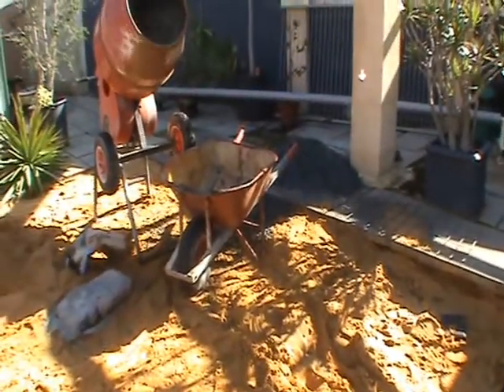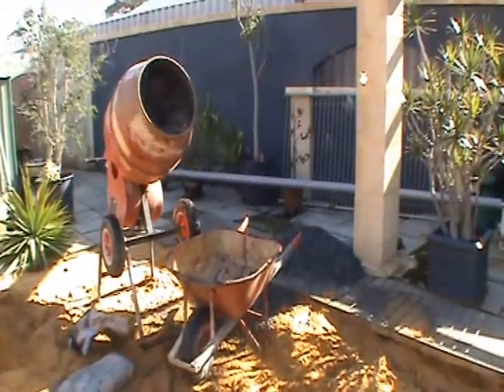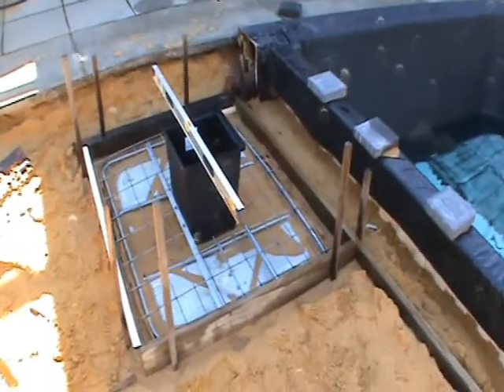The noise in the background you can hear is the cement mixer going for it. So you're going to see shortly that that concrete pour is going to happen.